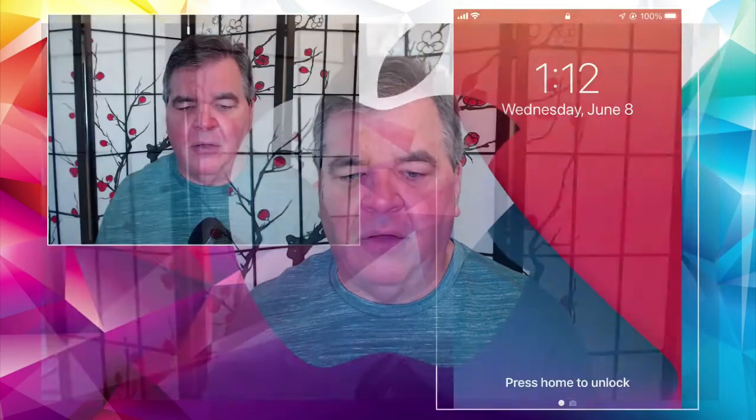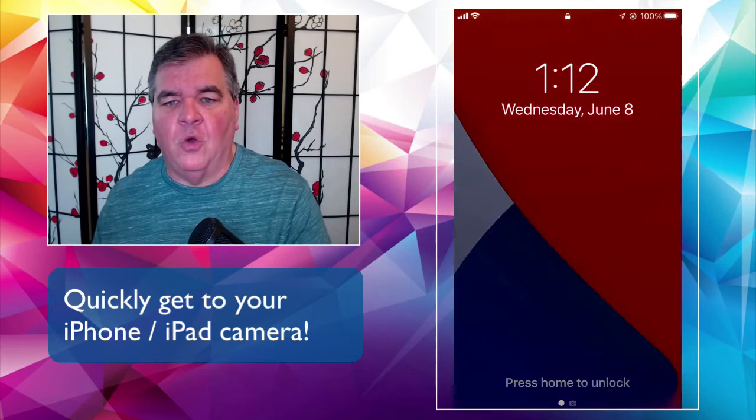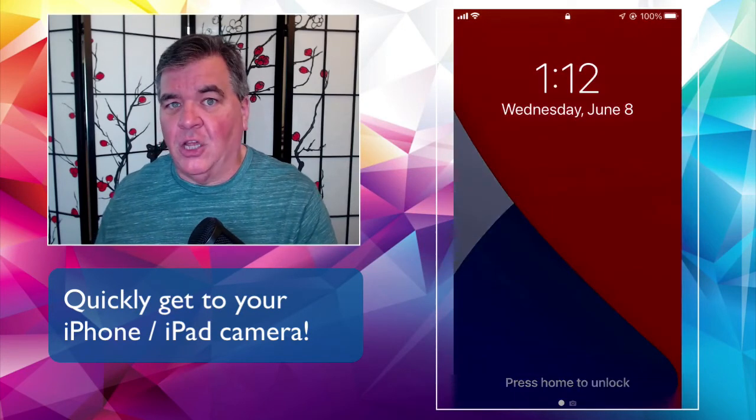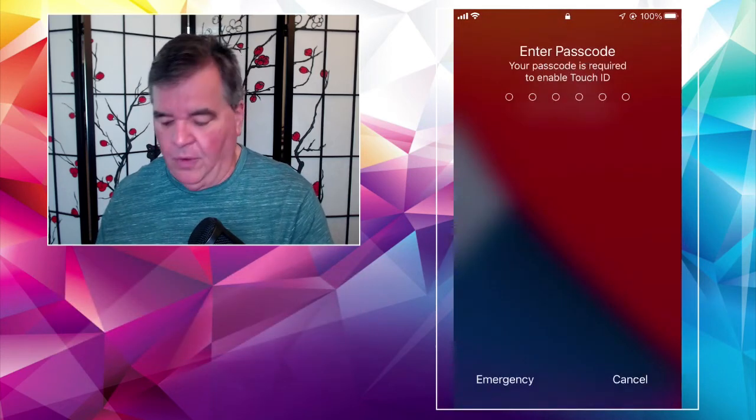Hi, it's Bill Sklodowsky with the iPhone iPad Monday Minute, quick little tidbits of information to help make using your iPhone and iPad that much more easy and fun. And today we're going to talk about all you photographers out there who have to reach for your phone quickly to take a quick picture. Of course, your iPhone is the best camera you'll ever own.